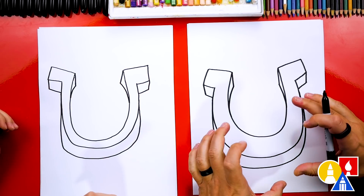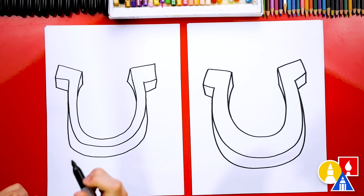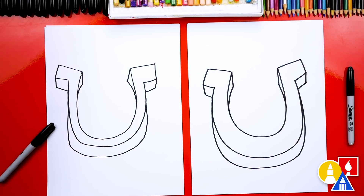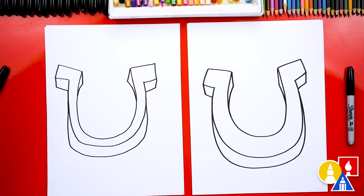That looks really cool — it looks like it's popping right out of our paper. We did it! We finished drawing our lucky horseshoe. It looks really cool, except we still need to color it. We'll fast forward this part, but at the end you can pause the video if you want to use our drawings as inspiration for your drawings.